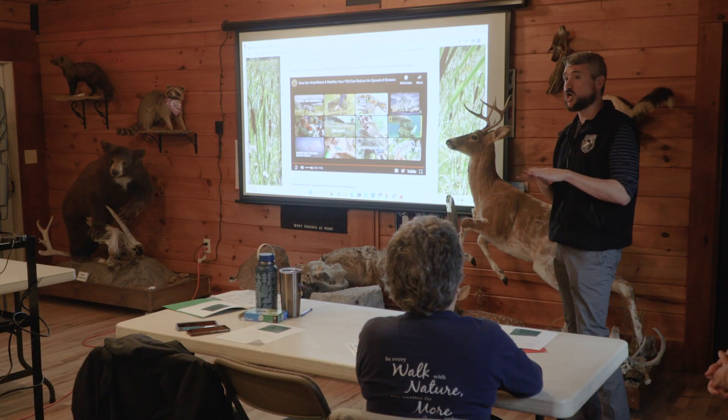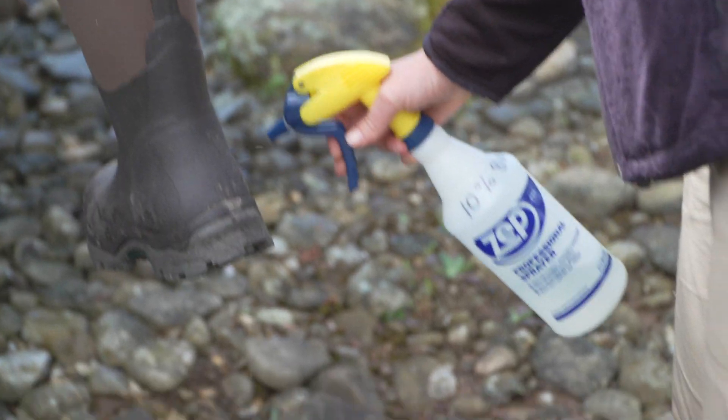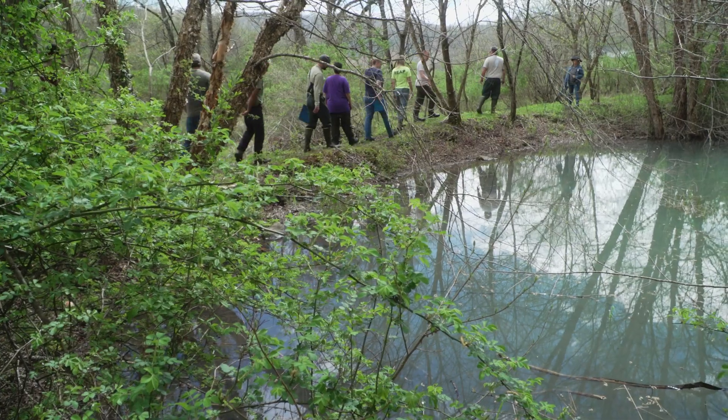Vernal pools are therefore a safer space for amphibians to raise their young. Workshops include classroom instruction along with demonstrations, such as the proper method for cleaning boots to prevent inadvertently spreading disease or invasive species into these extremely sensitive areas, which are critical for our environment and our watersheds.